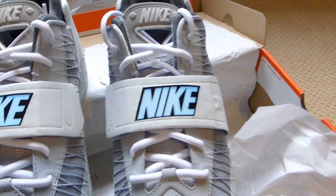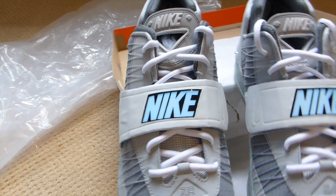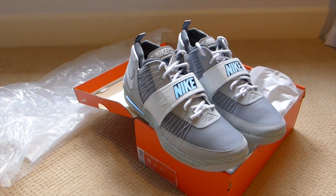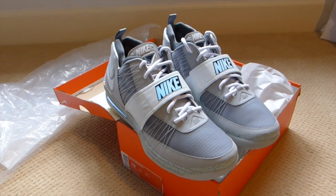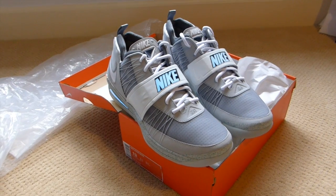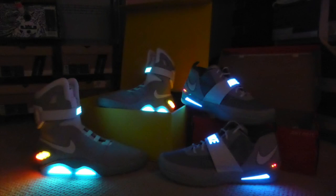Shout out to El Cappy killing it on that LeBron 9 Mag custom last year. But Brian, can't thank you enough — great customer service, communication, and the work: more than I could have expected. Huge thanks. You guys know I had to end with a bang — got the Nike Mags glowing on the left, the Nike Zoom Rebus Mags glowing on the right.